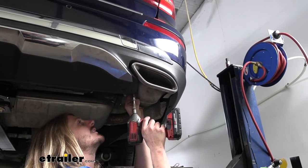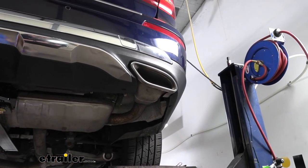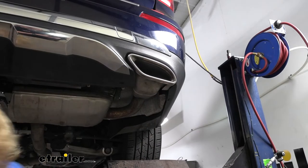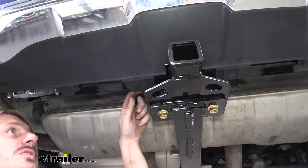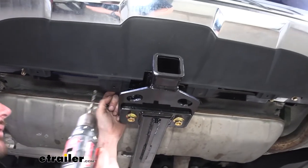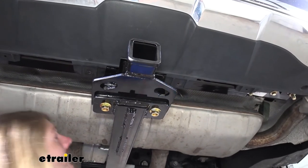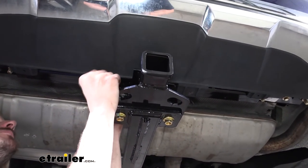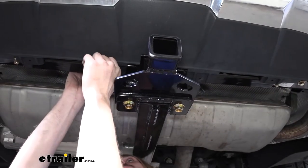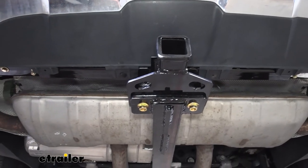Don't forget to install your exhaust tips — those will just slide right back in where they came from, and you'll use your T40 Torx bit to secure them back into place. We'll do the other side the same way. We also get a couple of pins in our kit that we'll push through to secure back to a pre-existing hole on our hitch. The pins are pretty large and don't fit through the holes very well, so we're going to use a 5/8 drill bit to widen that hole just a little bit, then push the pin through and right up into the hitch. You might have to use a small screwdriver or hammer to tap it all the way.